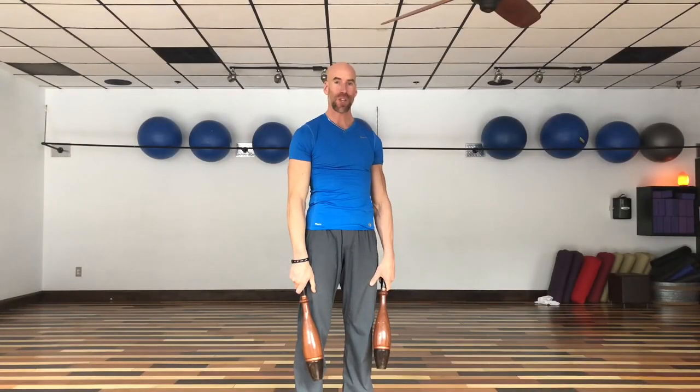Hey, what's up everybody? This is Kay Rael, Chief Fitness Advisor for Pine Pond Superfoods and Train for Longevity.